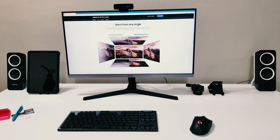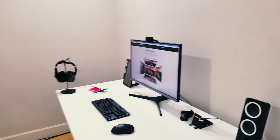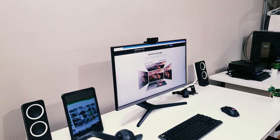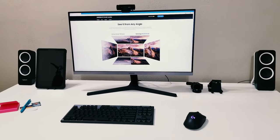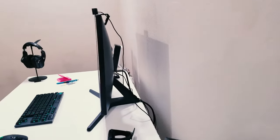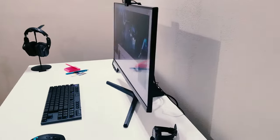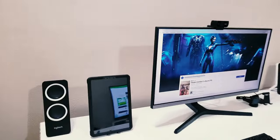That's the advantage of an IPS panel over a conventional TN panel — you can view this from any angle. Let's put that to the test. Moving to the side you can still see the picture clearly. From the other side, same result — it doesn't affect the image no matter where you look at it from. Looking at it from the side you can really see how thin it is, how elegant and flat it looks, and the bezel-less design is visible even at an angle.